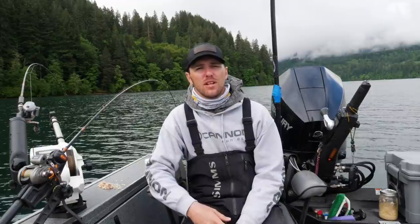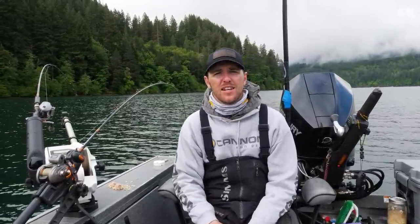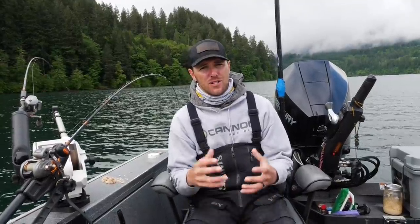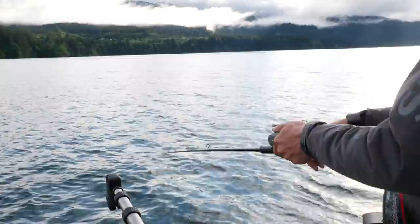As always guys, we appreciate you tuning in. Comment down below if you'd like to see any other trout or kokanee tutorials, and if you guys could subscribe and share this video out to your friends, families, and co-workers, we really greatly appreciate your support for the channel. Oh, I got one right here — moment of truth!